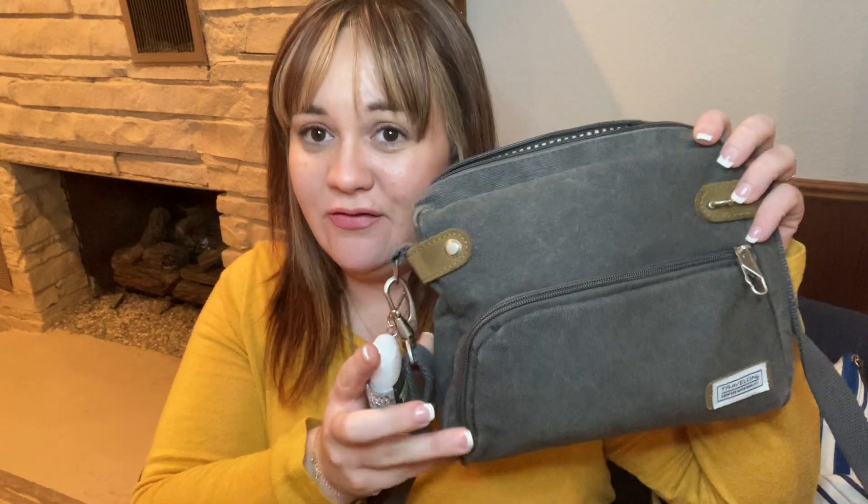This is the best purse for travel and I have so many reasons why. I'm going to show you what's in it and what I packed during my trip. Every summer and winter I fly to pick up my daughter — my son is in the military, so wherever she's stationed, I fly to get her. That was the case this Christmas, and I was pleasantly surprised to have this purse. Here's the bag!